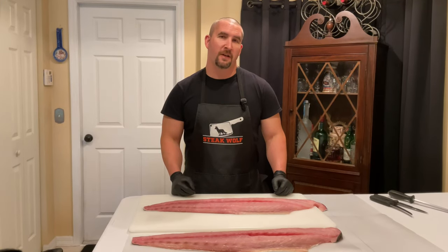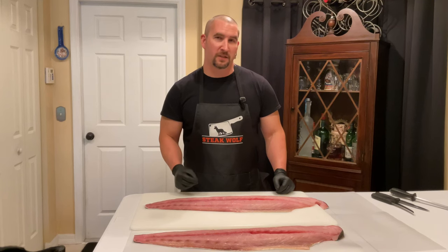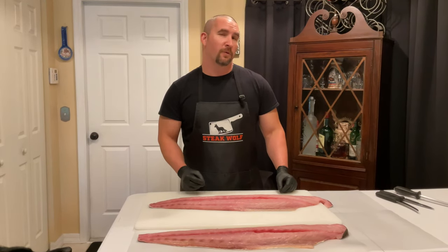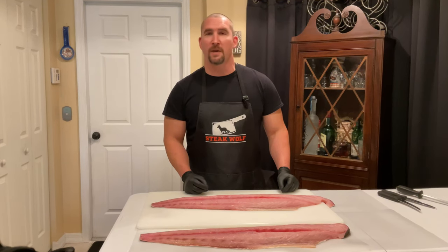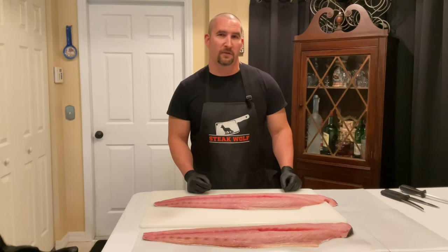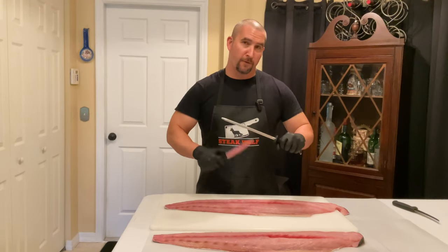Welcome back, friends and fellow meat enthusiasts! Today I'm going to show you how to make some delicious mahi-mahi tacos. We're gonna do it on the Blackstone Grill, make our own taco sauce, a delicious refreshing cilantro lime slaw, and top it all with a mango salsa. Let's go!